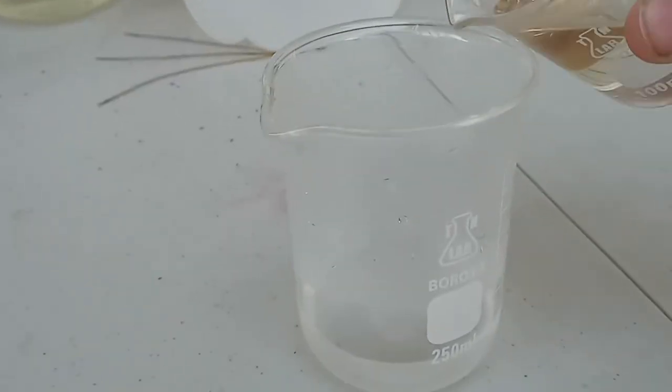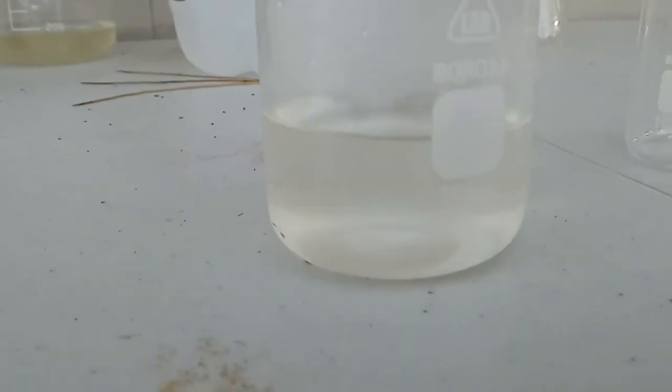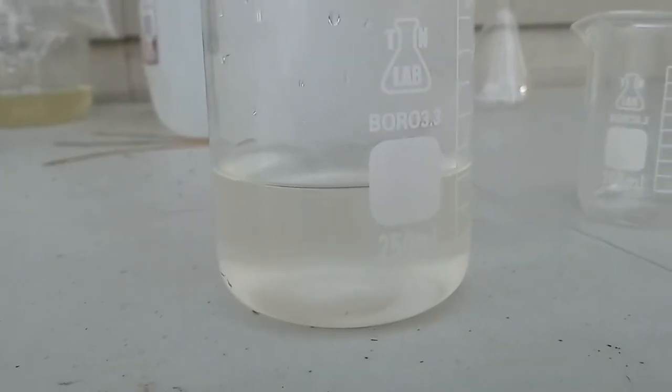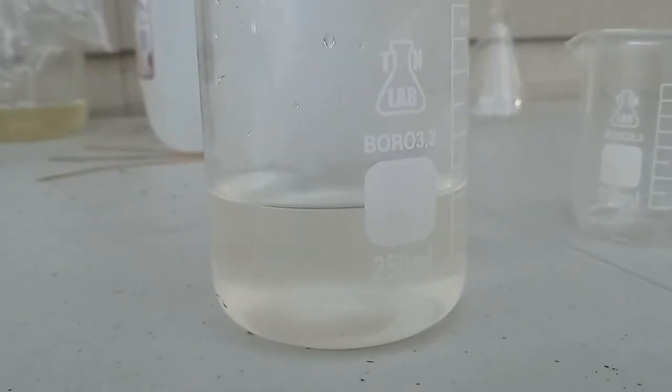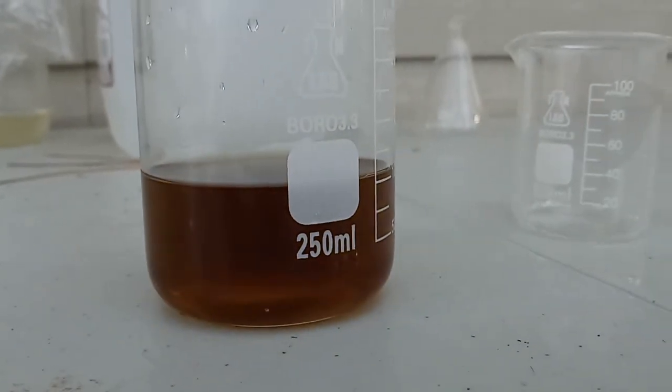Next, I want to try not stirring it, and it being hot. This one took 10 seconds, which is 10 seconds shorter than with it being hot and stirred. This confused me a bit, and I am not sure what is happening.